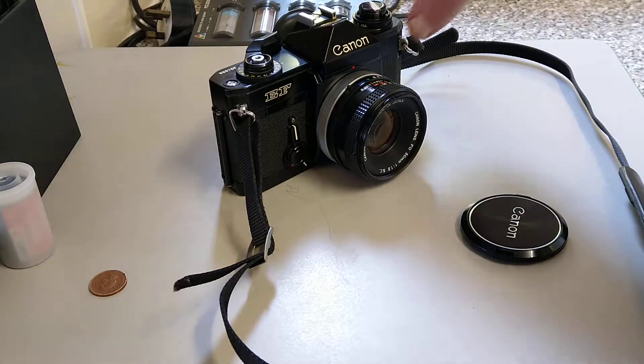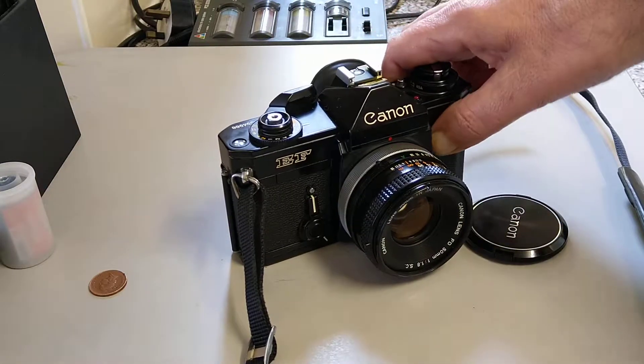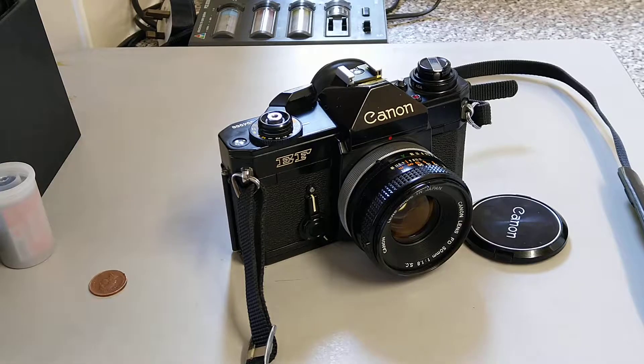Hello everybody and welcome back to another video. In today's video we're going to be looking at this camera. This is a Canon EF camera, not to be confused with the EF lens mount which came out in 1987. This camera was produced between 1973 to 1978 and unusually for Canon it uses a Copal shutter and it's an electromechanical shutter.